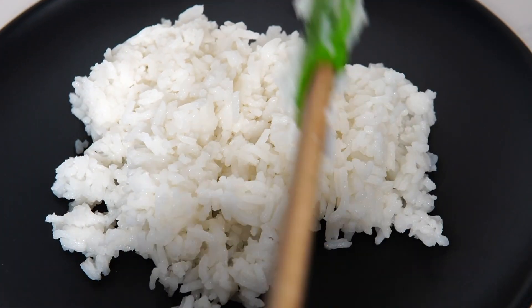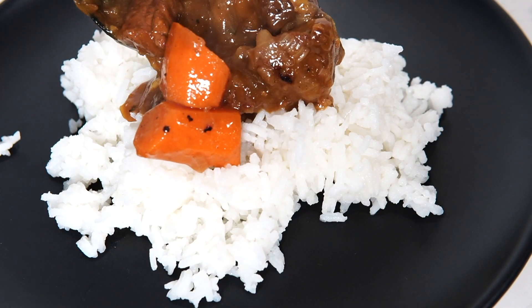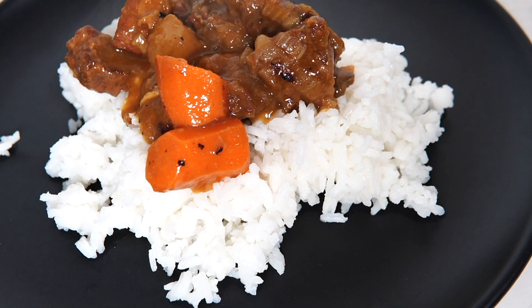For serving, use Japanese rice with fukunjizuke — that's pickled vegetables — and add some daikon if you like. But those are optional.